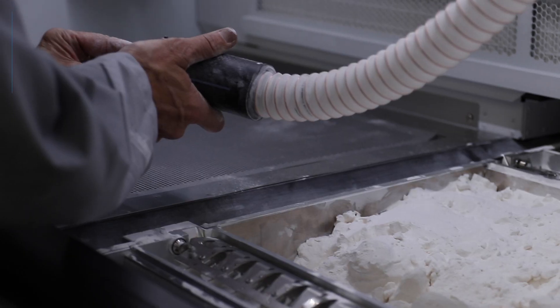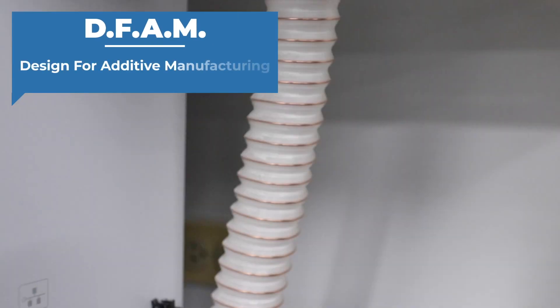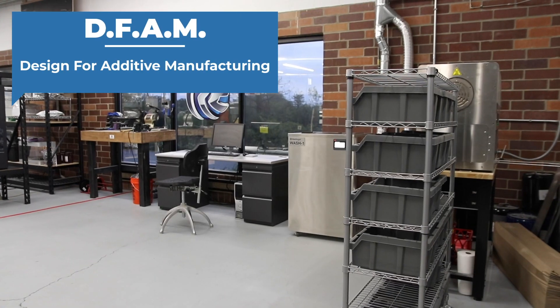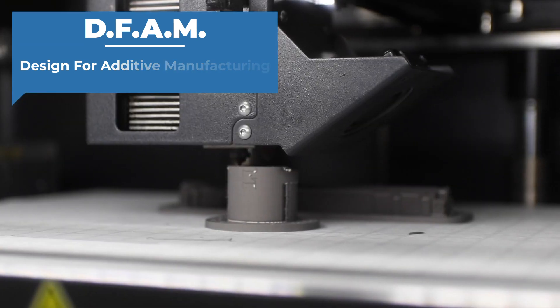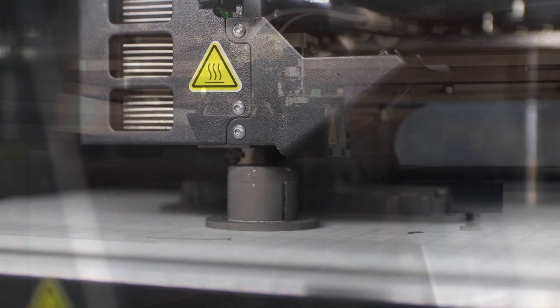DFAM is Design for Additive Manufacturing, and it's really taking advantage of what's available now. All the surfaces come out uniform, high quality, but you can remove material. We take the traditional part design, start from there, and really cut out material where it's not needed.